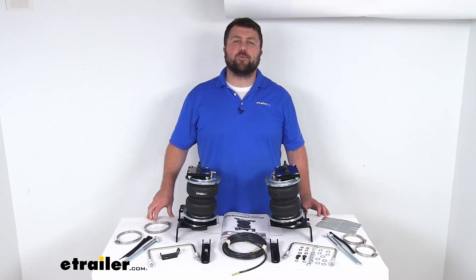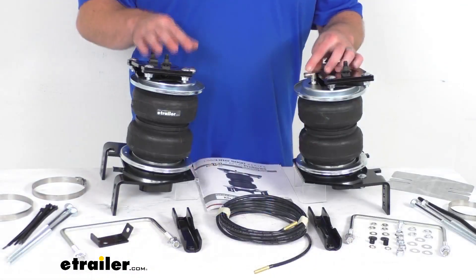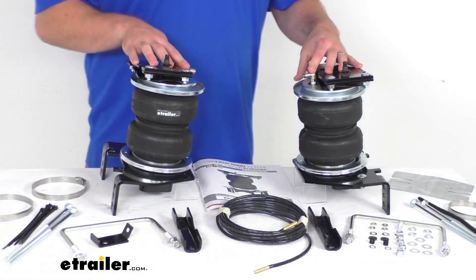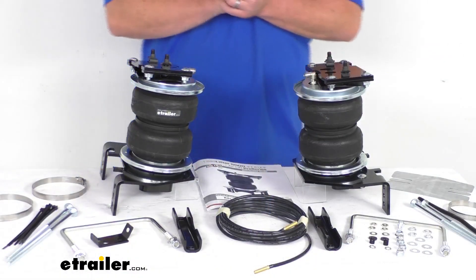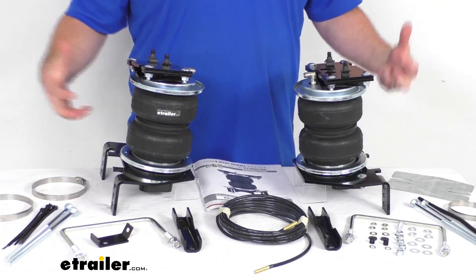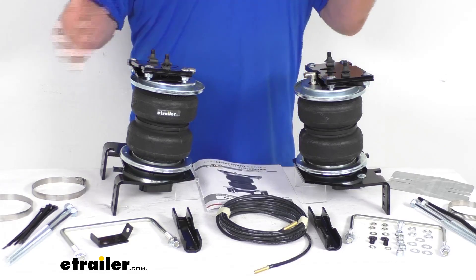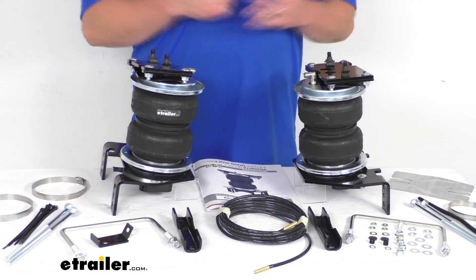Hi there, I'm Michael with eTrailer.com. Today we're going to take a quick look at this Airlift Load Lifter 5000 Air Helper Spring Set. These springs are going to help reduce the strain on your rear suspension, help to increase your safety and ride quality, as well as compensate for your uneven loads.